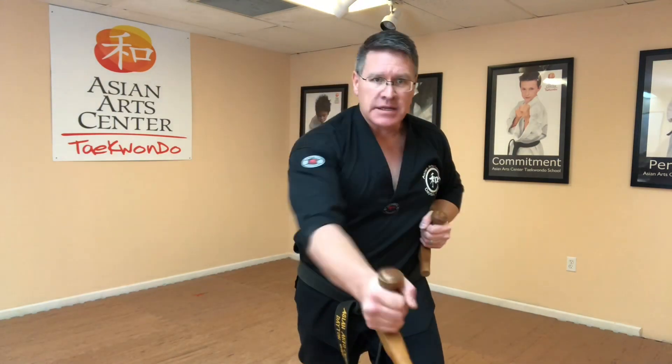You can go three different levels: up to the face, into the body, or down into the groin.